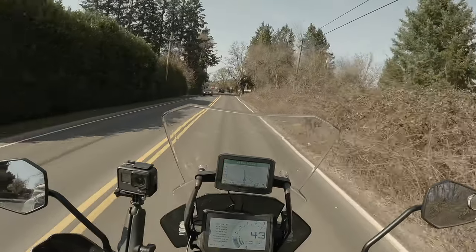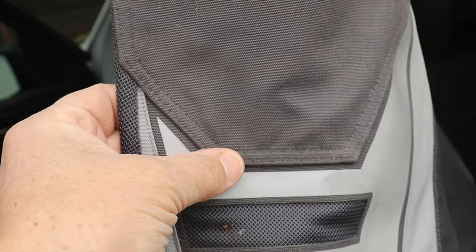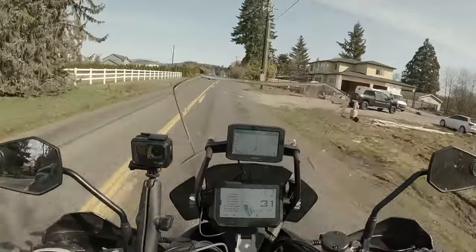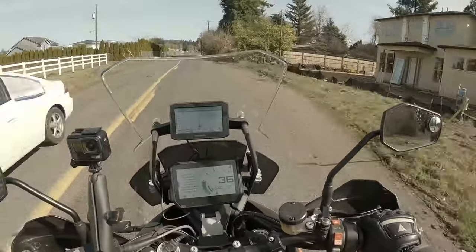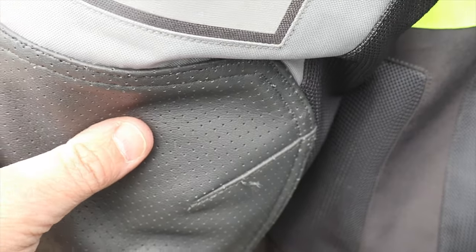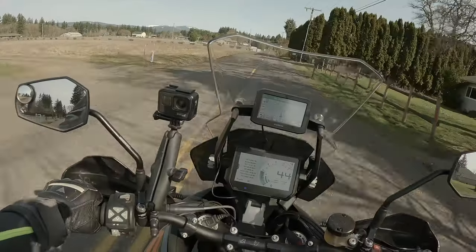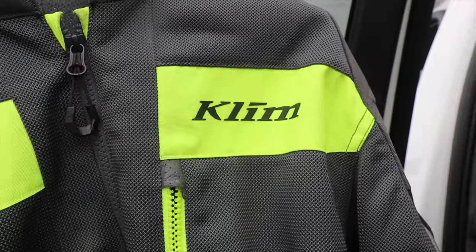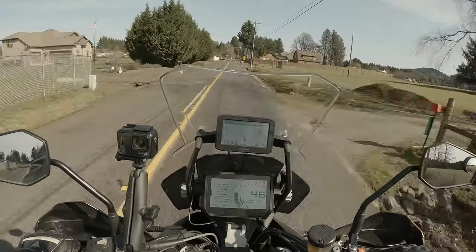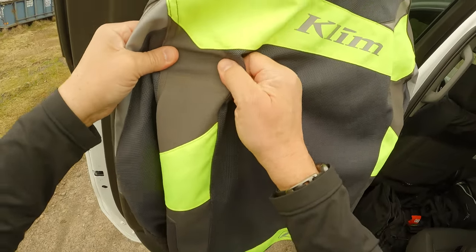Continuing on into the construction, you'll see it's all double-stitched. As you can see looking down the shoulder, the elbow pads where the leather is stitched on has double-stitching all the way through. Their mesh is supposedly proprietary — it's a little stretchy, not much. And the shoulder blade panels have a stretchy material.